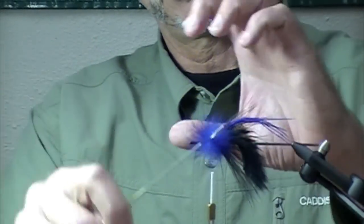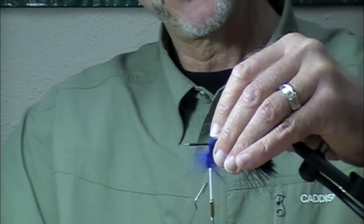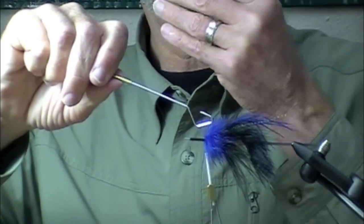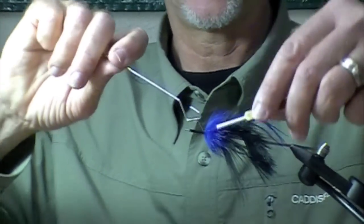I'm going to wind this on, just pulling some of those fibers back as I go around — that helps keep the thread secure. Slick that fur back out of the way.